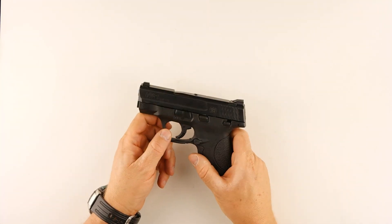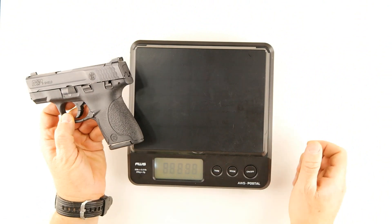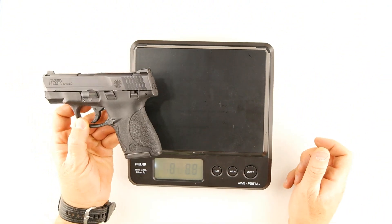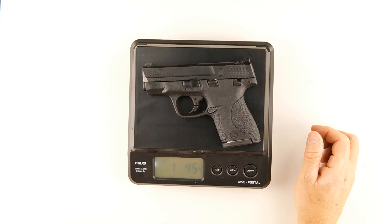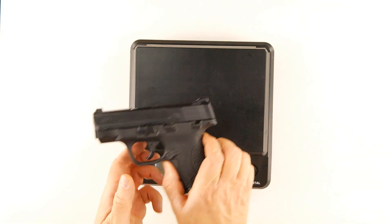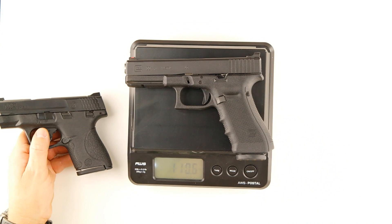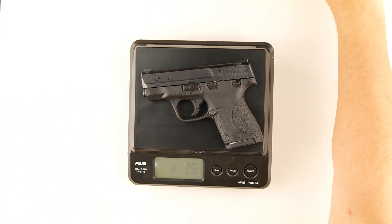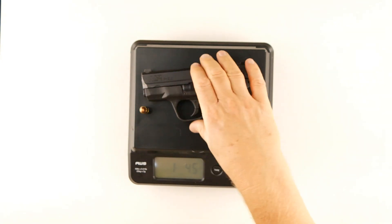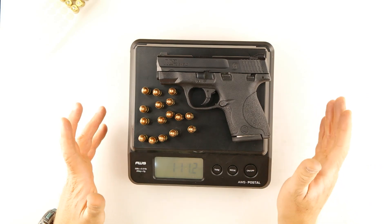Okay shooters, the Smith & Wesson Shield. This particular specimen is in 9mm, which is my preferred carry caliber. Let's see how much this thing weighs — or a better way to put it, how much it doesn't weigh. It comes in at one pound, four and a half ounces — we'll round it up to one pound five ounces. Our Glock 17 with empty magazine weighs one pound eleven ounces. So let's see how many rounds make up the difference — it's going to be quite a few. The Shield with 16 rounds weighs the same as the Glock 17 does empty.